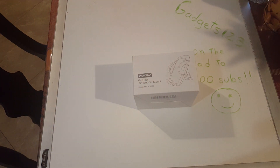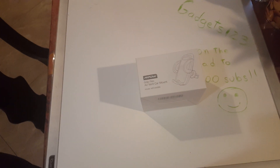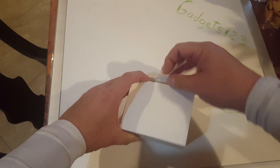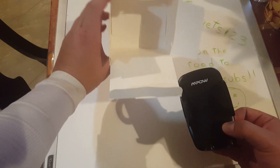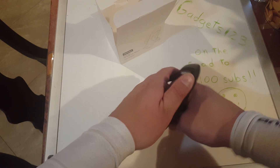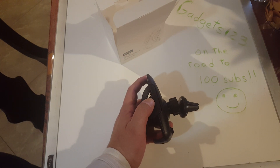Right now we're going to do an unboxing on this MPOW Grip Flex air vent car mount — generic mount, nothing special, just a vent mount with grip arms and legs. It goes for about eight to ten dollars on Amazon. It's pretty simple — all you get is the mount itself, already pre-connected. Not even instructions included.